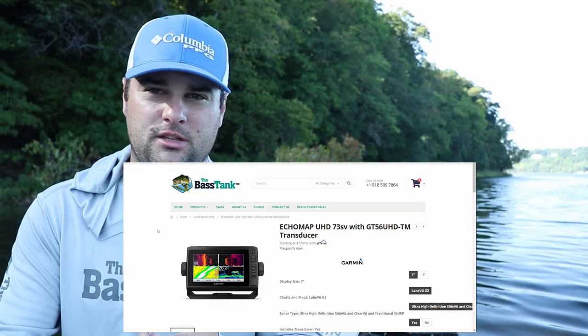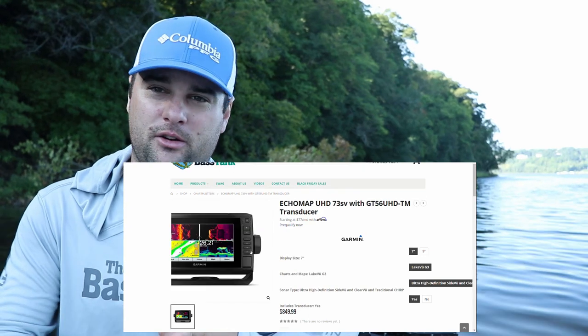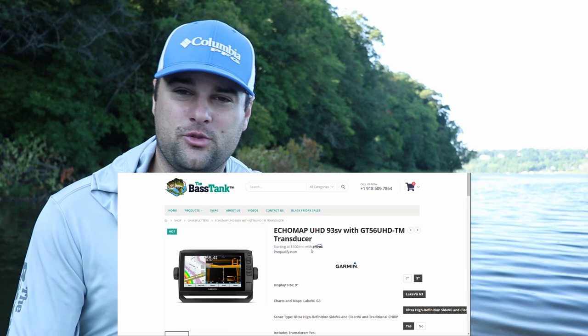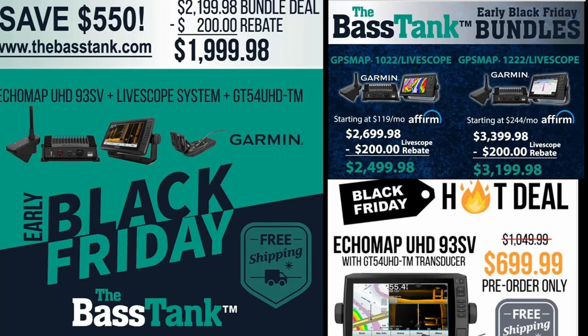If you're getting into LiveScope and you've got a small boat, the 73SV UHD unit doesn't break the bank — about $750 to $800. The next level up, if you've got a little bit bigger boat, these 93SV UHD models are highly recommended. I've been using this one for three or four years now — that's the best bang for your buck right there. Usually they have a sale on them in November and December, so look for that. If you wanted a bigger unit, the GPS map 10-22 is a 10 inch screen, or the GPS map 12-22 is a 12 inch screen.